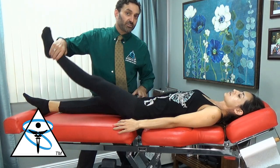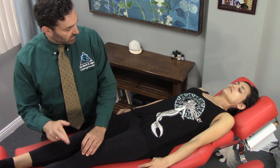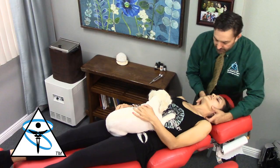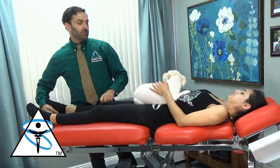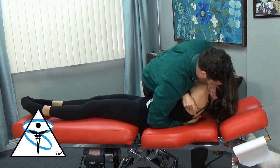We examined Tatiana and found that her reflexes were abnormal. Checking her deep tendon reflex, you can see how sensitive she is. I adjusted her C7, went back and rechecked her reflexes to make certain they were normal. Then I adjusted her thoracic spine.